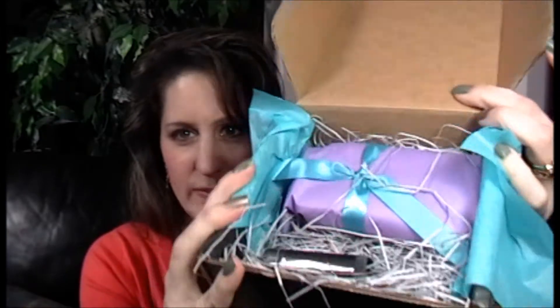Inside here, this is such a beautiful blue — it's got a little bit of shimmer to it, it's so pretty. Inside is a nice purple package with the blue ribbon and a little bonus item right here.